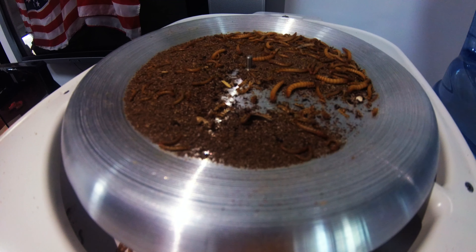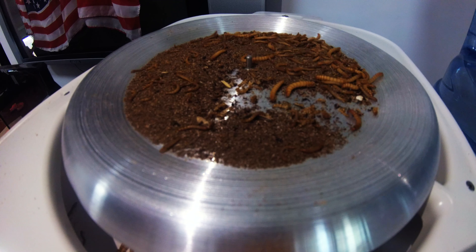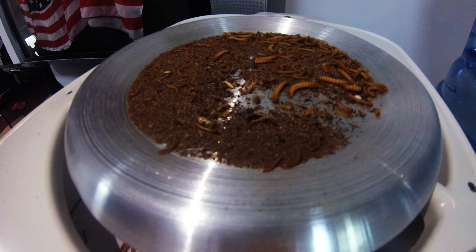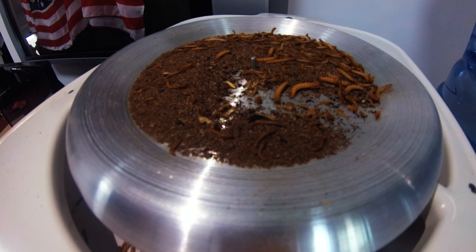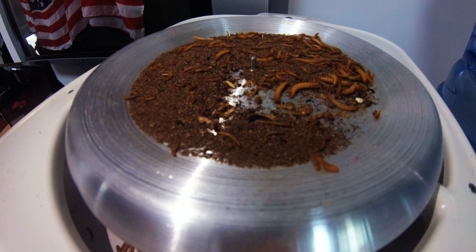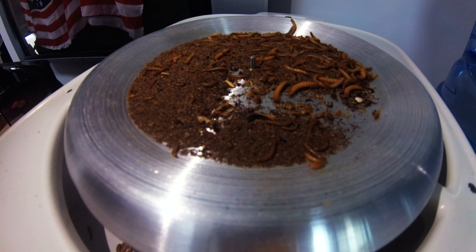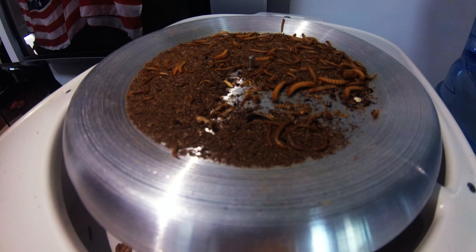And that's what you do right before you want to harvest and heat them, or if you're just trying to clean out your colony. These haven't been fed in quite a while, so once they come out of here they'll be ready to eat. You'll notice there's a lot of smaller ones, but I can't really do anything about that — it's hard to separate the generations right now. I think it'll be fine.